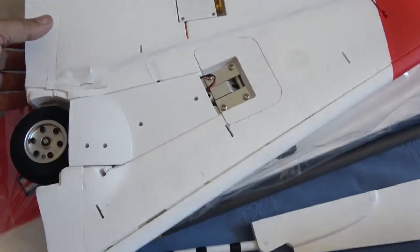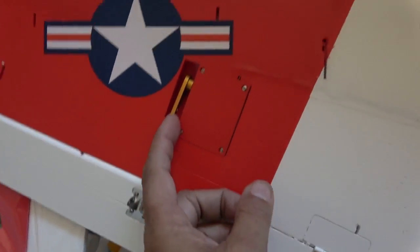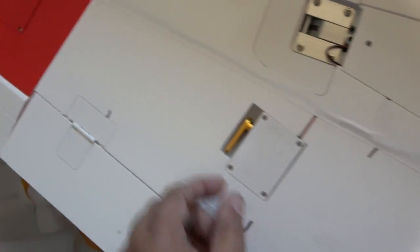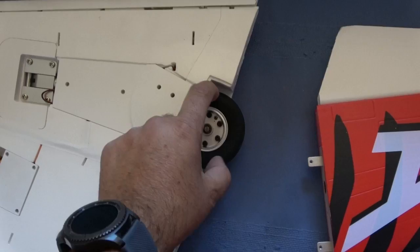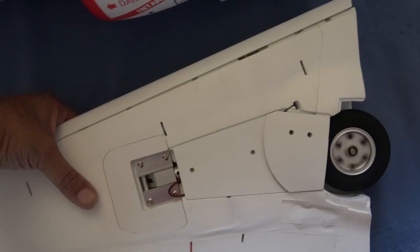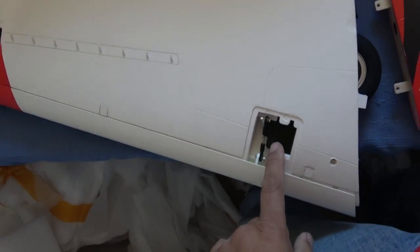On the actual wings — here are your aileron servos with the big metal servo horn, and here is your flap servo. There's your metal gear retract and your big 70-millimeter main wheels, as I showed you earlier. The top of the wing contains your two slab servos.